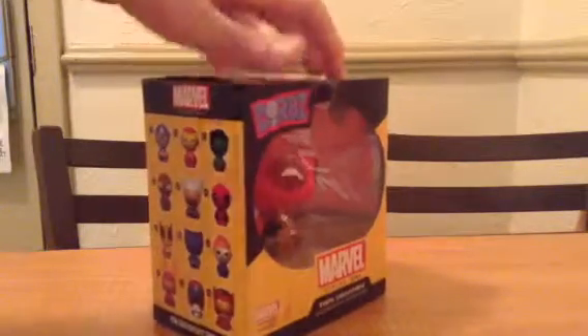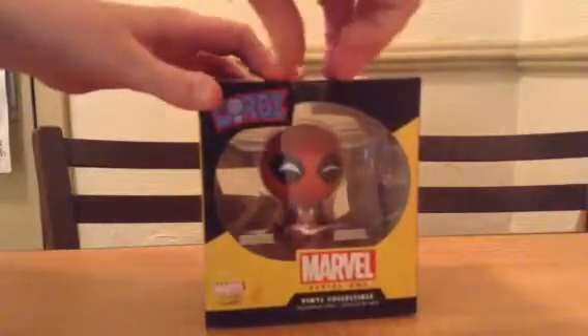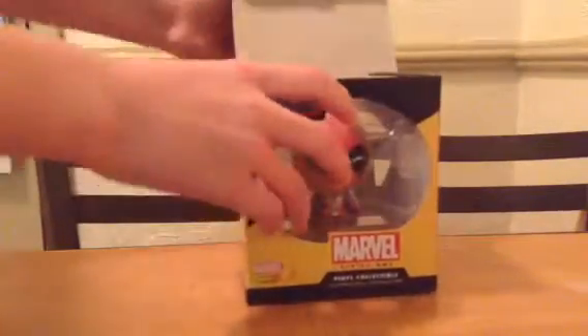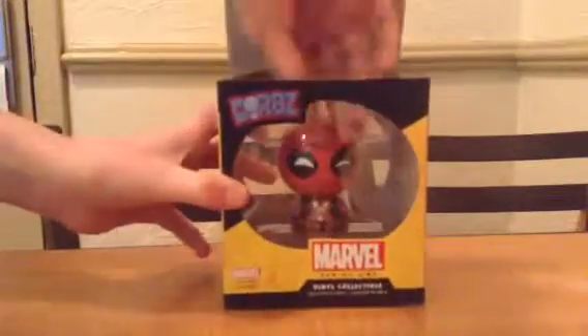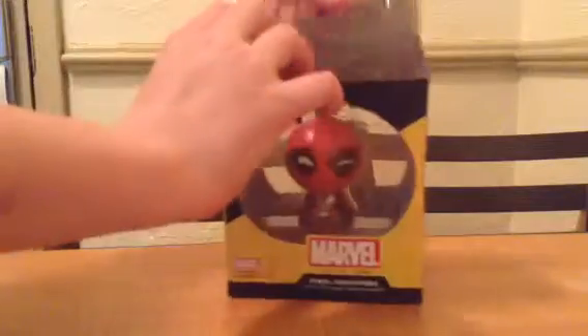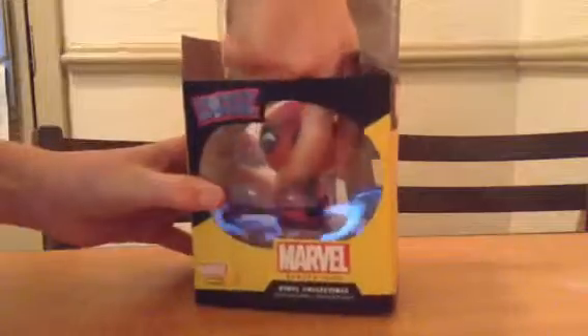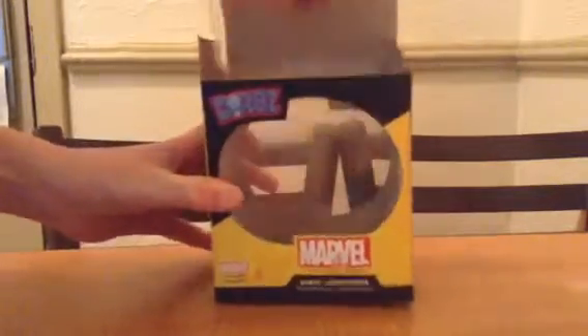Deadpool is number 6. Let's get this open. Oh, it's about to fall out. Put the box aside. Oops, it comes out like that.